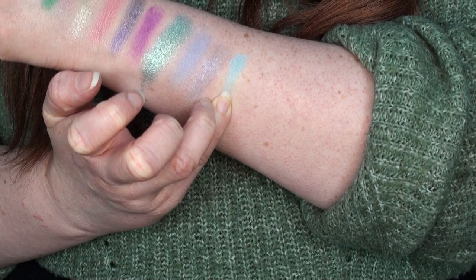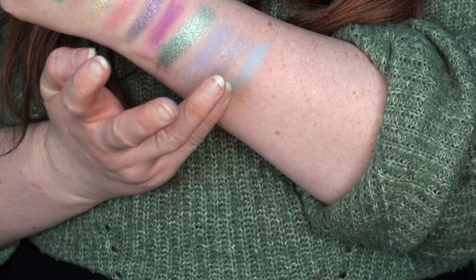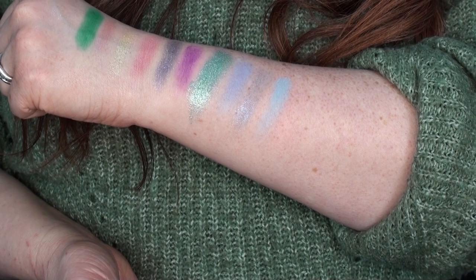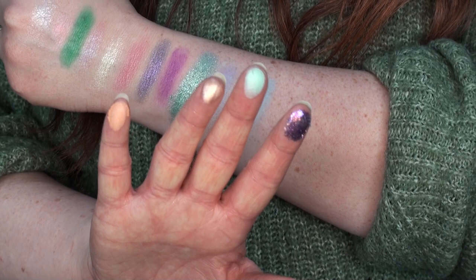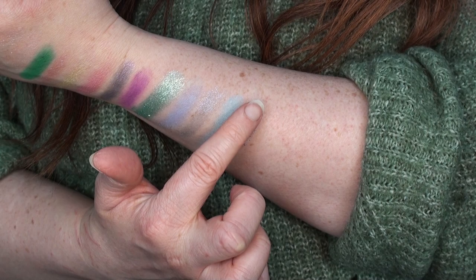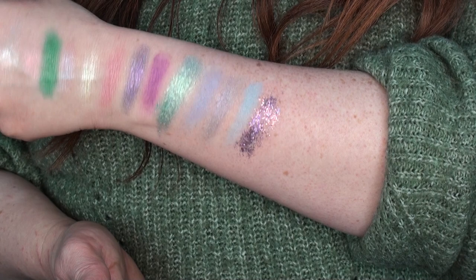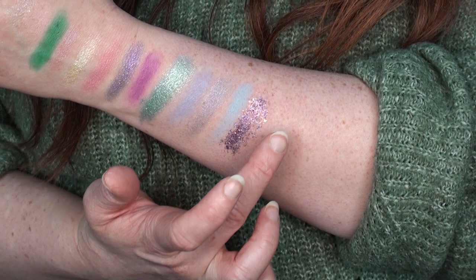Then we have Spring Azure — a very light pastel blue that's showing up more than Playful but still not as much as I'd like. I feel like this might be a different formula than the little five-pan ones I already know and love. I have high hopes for the next swatches. Mysterious is like a chunky glitter — I love that, it's reflecting every single color with a purple base. So versatile.